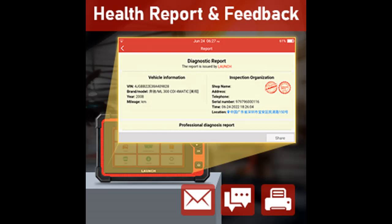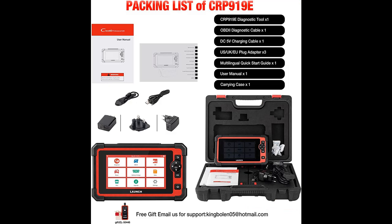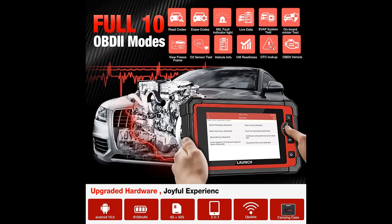Note: update software to get this new actuation test function. The Launch CRP919E Professional Scanner comes with 29-plus services, like oil, SAS, EPB, BMS, DPF, TPMS, ABS bleed, injector coding, EGR reset, engine power balance monitoring, high-voltage battery diagnostics, and more — still growing — which are enough to solve daily repair needs for workshops and car owners.